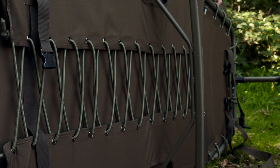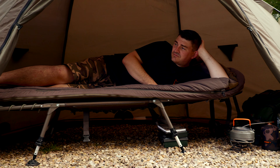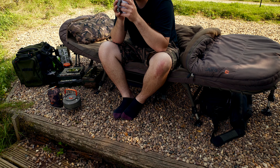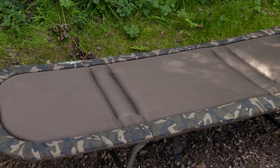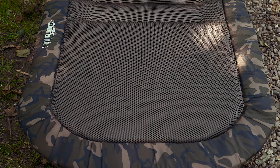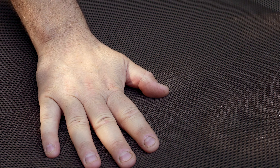The bed benefits from the same fold over lumbar support system used on our market leading flat liner bed chairs, ensuring your bed is firm, perfectly comfortable and has no flat spots or sagging. The mattress features a 3D upper with a polyester base to further reduce weight and aid air flow. The mattress also benefits from a high density foam inner which is topped with holofil. This gives you a firm mattress with a soft touch which is uber comfortable.